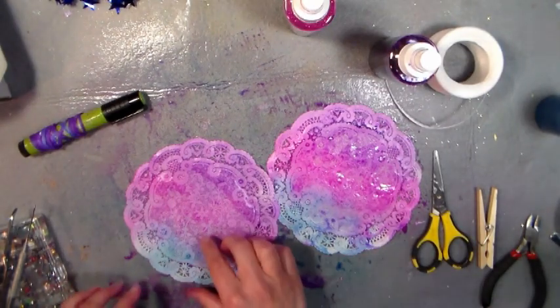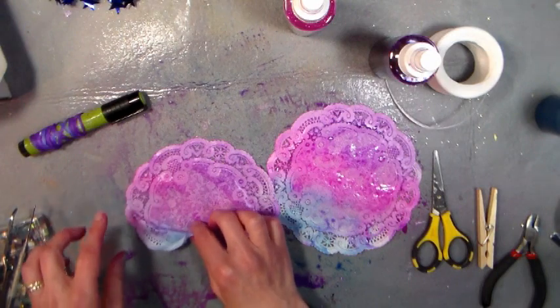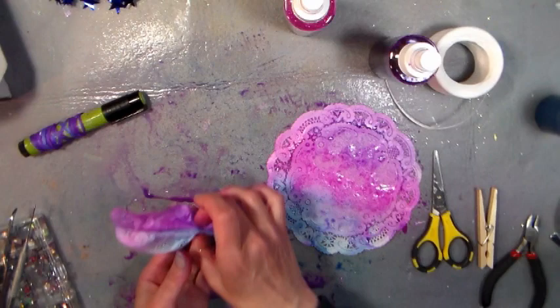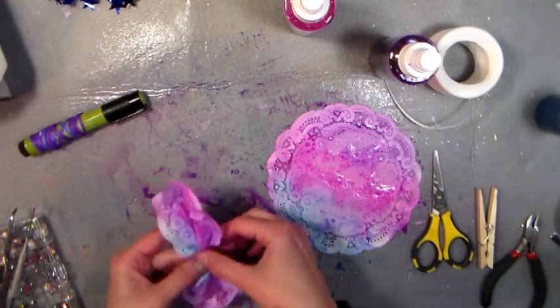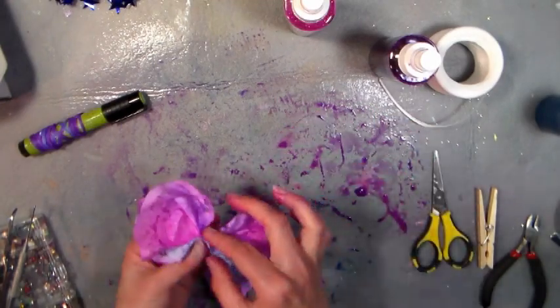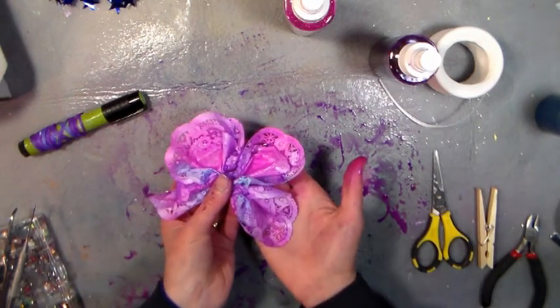Now we need to shape our doily. Be very gentle because the die-cut around the edge will have a tendency to rip if you're not careful. Just very gently gather it up in the middle so it kind of makes like a bow-tie shape, and do that for each side. That's pretty, isn't it? It already looks like a butterfly!